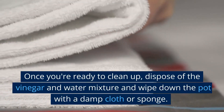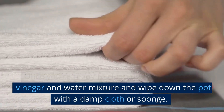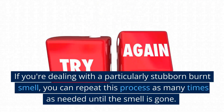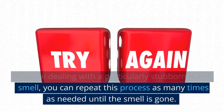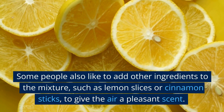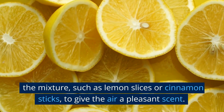Once you're ready to clean up, dispose of the vinegar and water mixture and wipe down the pot with a damp cloth or sponge. If you're dealing with a particularly stubborn burnt smell, you can repeat this process as many times as needed until the smell is gone. Some people also like to add other ingredients to the mixture, such as lemon slices or cinnamon sticks, to give the air a pleasant scent.